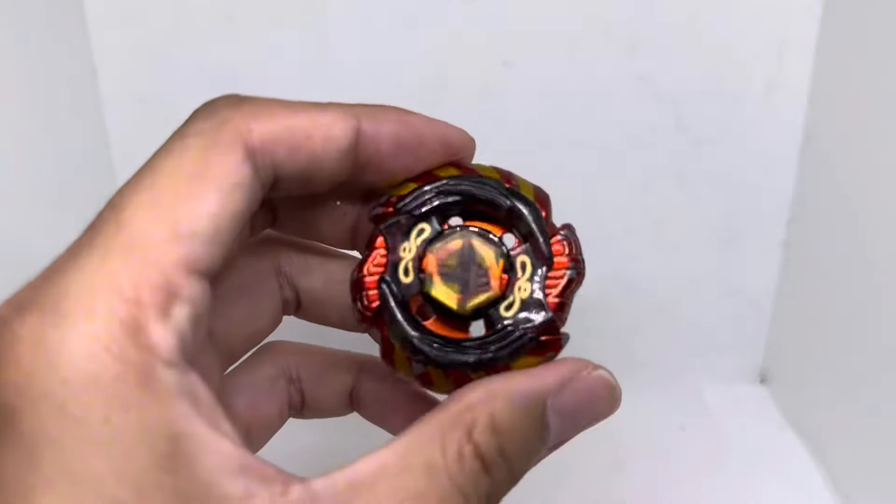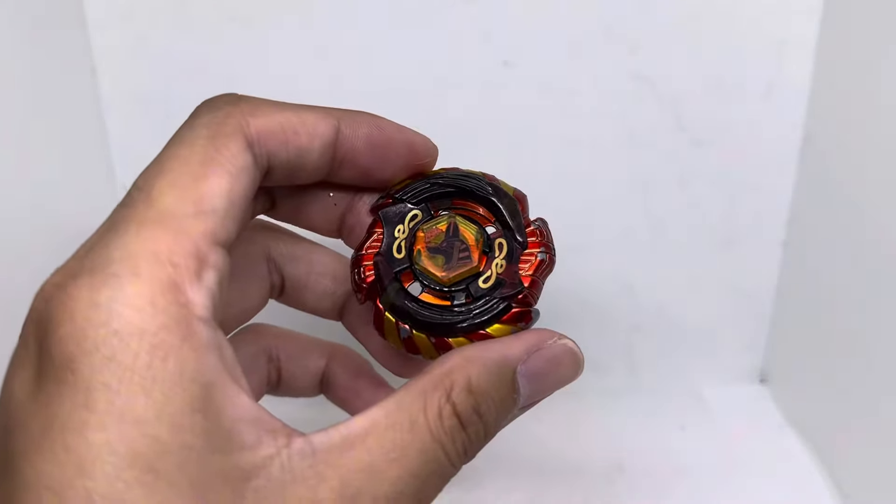What if we give Mercury Anubias an upgrade? Mercury Anubias is the Beyblade of Yuki in the Beyblade Metal Fury 4D generation. Although it was released a bit earlier than that generation, nowadays everyone knows it's Yuki's Beyblade.